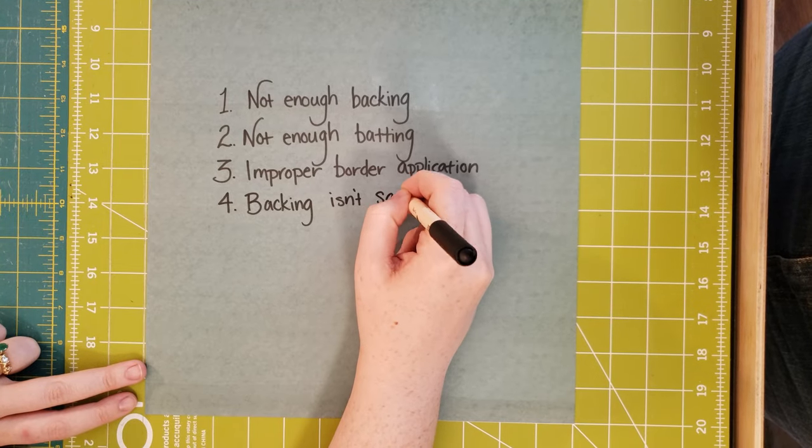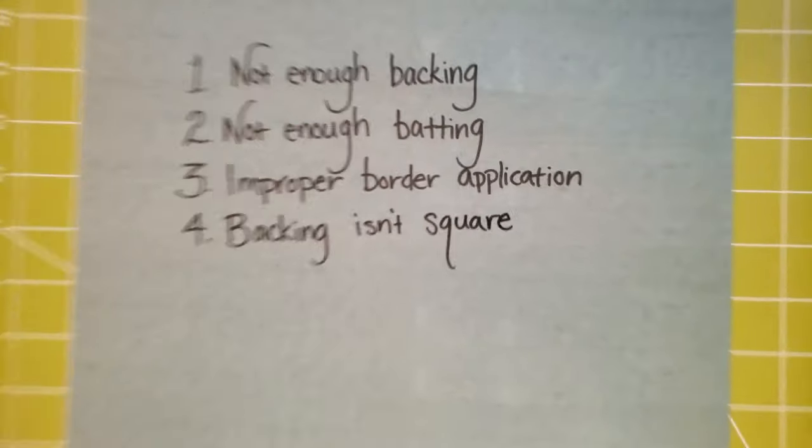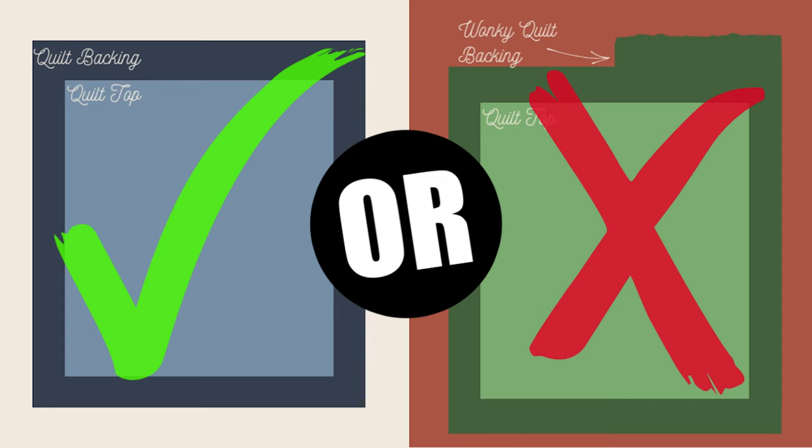As a side note, I loathe putting on borders — it's literally my least favorite thing to do. I will bind a million quilts before I'd happily put on borders, but I do it. Number four: your backing isn't square. It's not the end of the world, it's just slightly rude. If you've sewn two pieces together and one of them is two inches longer than the other, whack it off — that's your job, not theirs. It has to be square to go on the frame. It's just a courtesy.